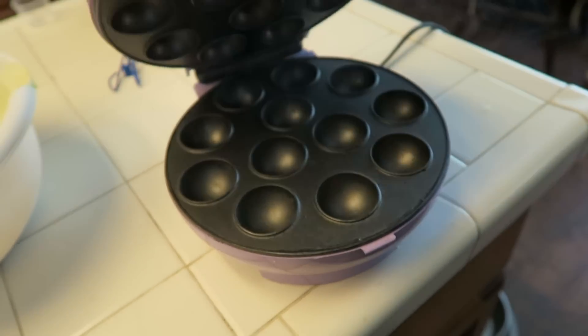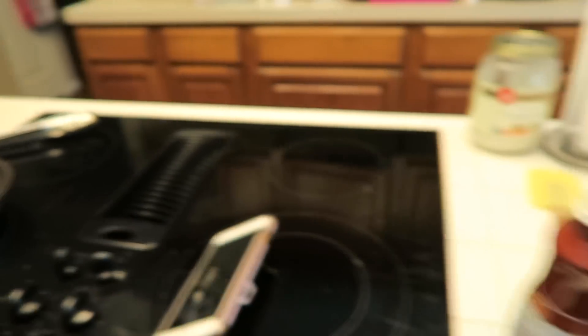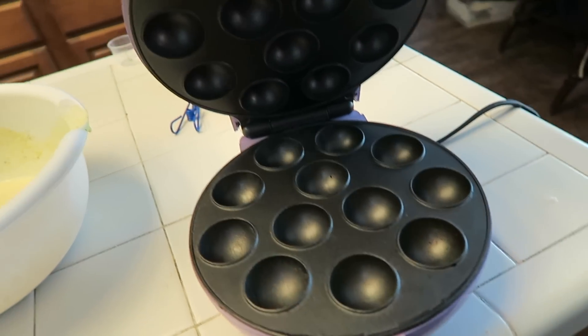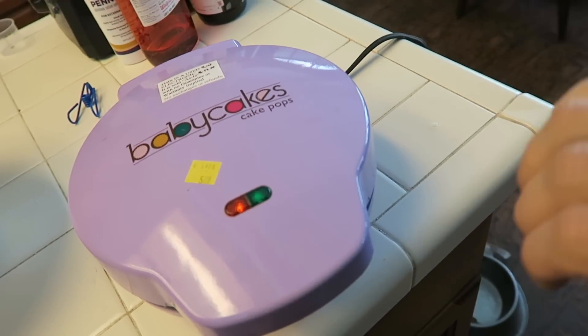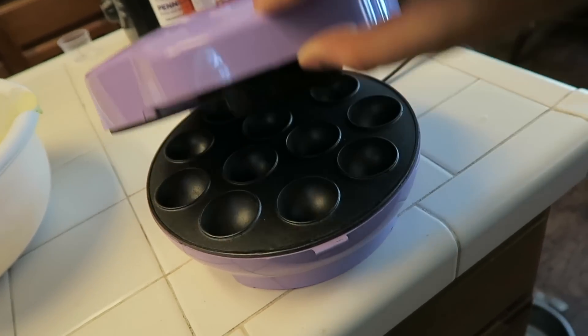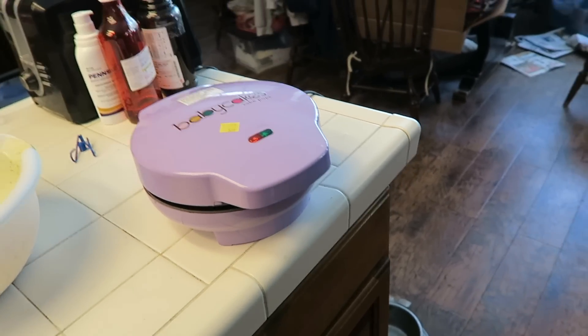This thing kind of started smoking, which has me a little bit concerned. I got the fan on so we don't set off the fire alarm. Buying this from Goodwill and leaving it in the garage for two years may not have been the best idea. But you know what, we're going to give it a try — and if I burn the house down, it'll be a good video. Let's go for it y'all!